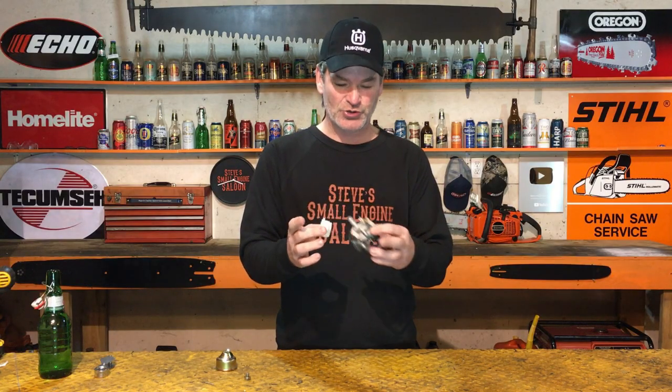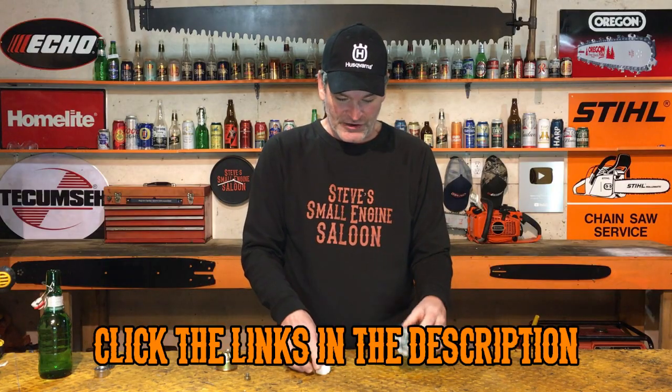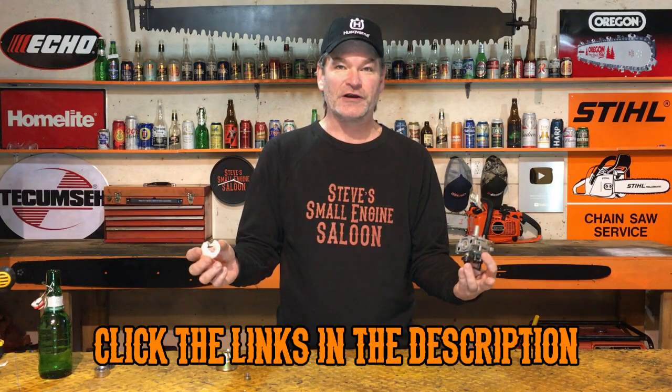I've got to tell you guys — you can buy a new needle for this thing from Honda, but they're like 30 bucks for just the needle, and you've got about a 20% chance of the new needle actually working with the seat and sealing properly. If you clean that seat and clean that needle as good as you can and it still leaks through, then it is just cost-effective to buy a new carburetor. I've got a link in the description below — sometimes these carburetors are cheaper than buying a needle from Honda. It is definitely worth it to try to clean that needle and seat first; it works most of the time.